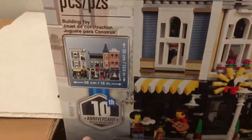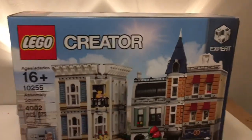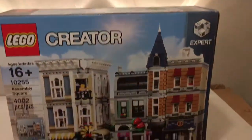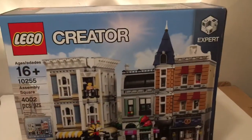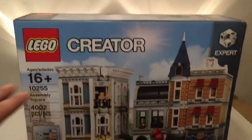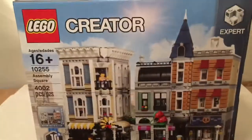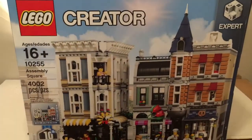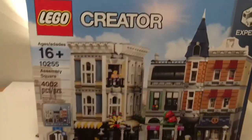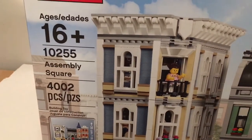This is the Lego Creator Expert Series Assembly Square — the 10th anniversary edition. These sets are limited; it came out early 2017, so not even a year, but I guarantee it's not going to be around for long. This is the biggest Lego set I, Matt from Bricks and Studs, have ever built. I picked it up for around $270 at the Lego store. It has 4,002 pieces, is for ages 16 plus, and is set number 10,255.